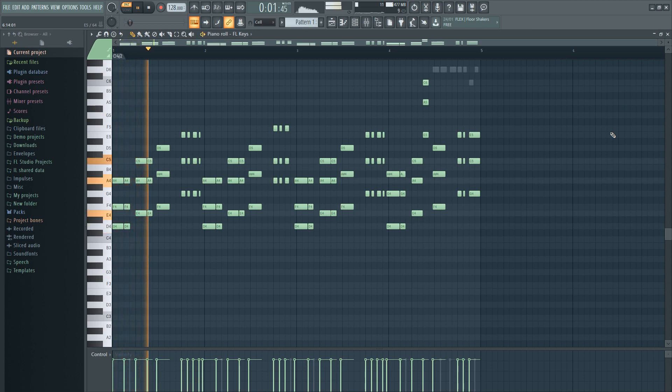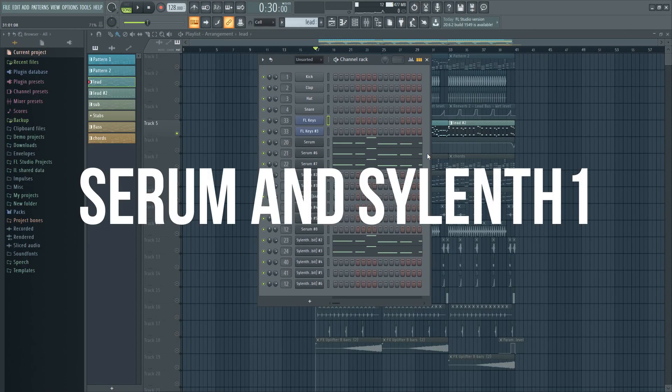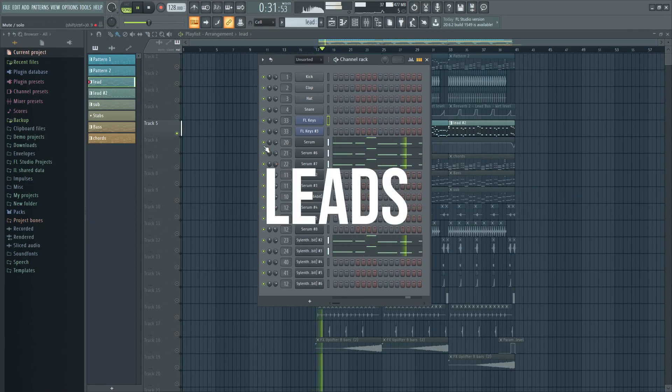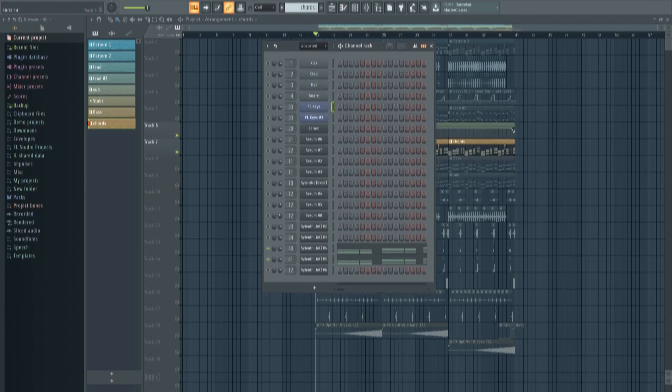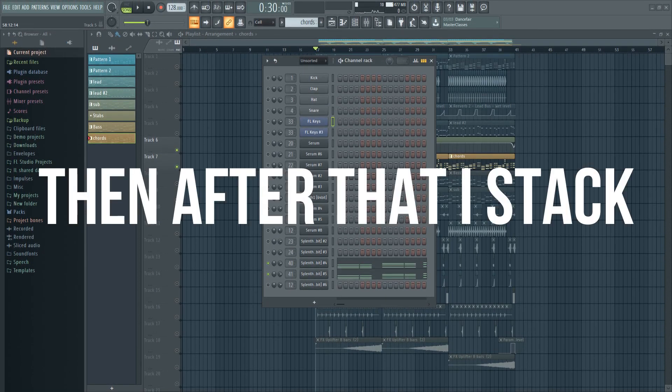So the first thing I did was to make some fancy chords. Then I stacked my leads with many powerful Serum and Sylenth 1 leads. Then after that I stacked my chords.